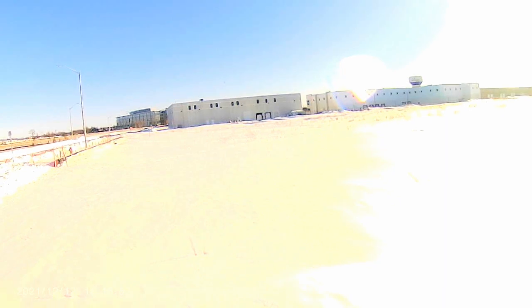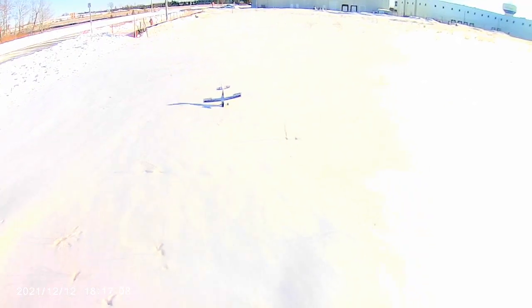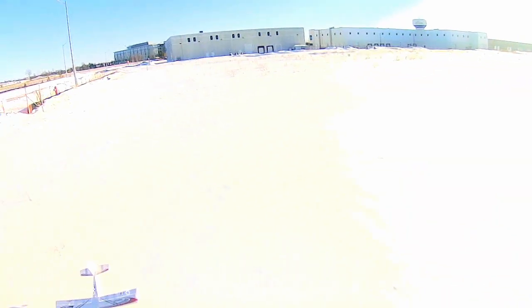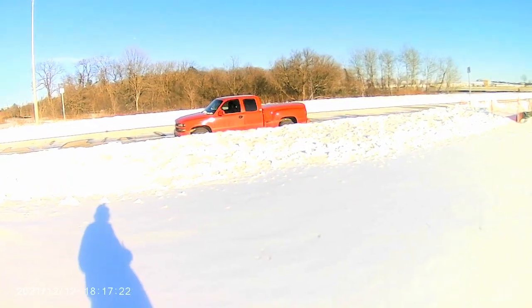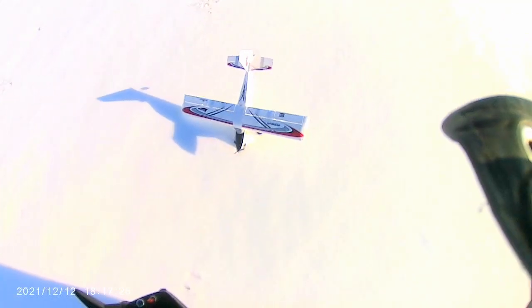I'm going to cut the throttle and we'll bring her in for a landing. Alright, that was my UMX Turbo Timber. Apparently it's really good at doing touch and goes on the snow — didn't even leave a track in the snow. That's cool. Let's try the UMX Beast next. Thanks for watching.